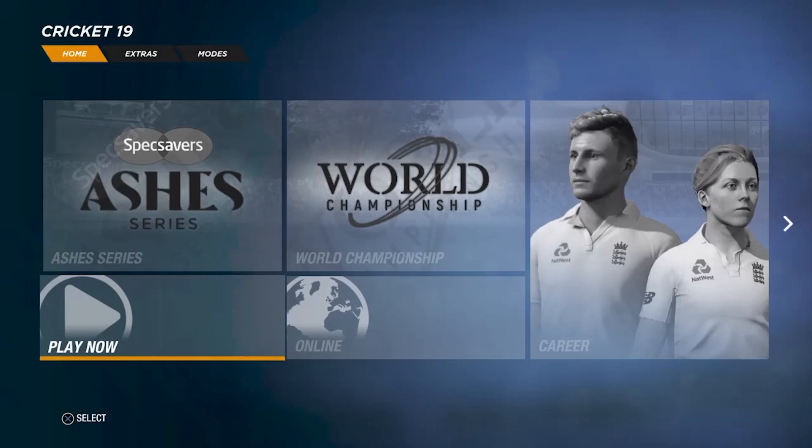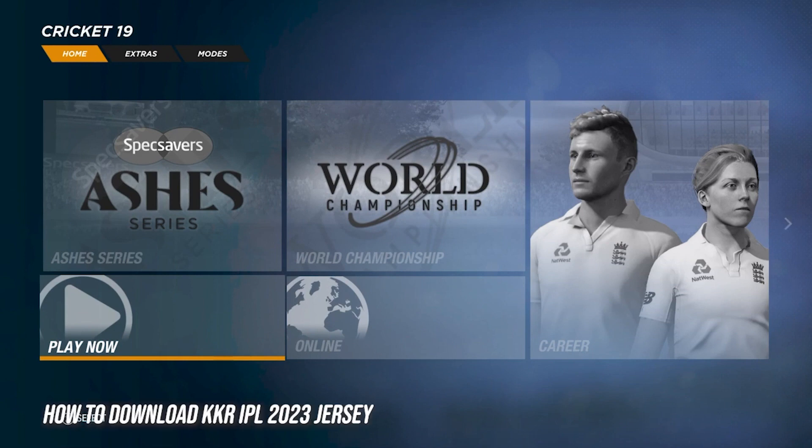Welcome back to a brand new video with your boy D.B. Everybody was asking about the KKR IPL 2023 jersey and finally the tutorial is out and the jersey is now available in Cricket 19 and it looks superb.